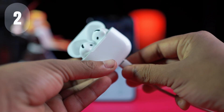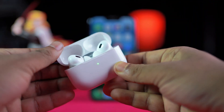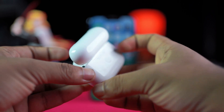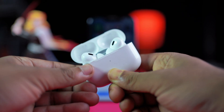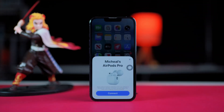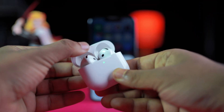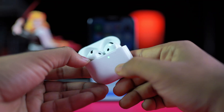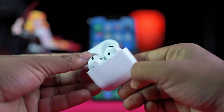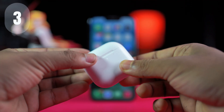Solution two: reset your AirPods. Put your AirPods in the charging case and close the lid, then open the lid again and leave it open. Press and hold the button on the back for about 15 seconds — the light will flash red then white, meaning the reset is complete. If your AirPod model has a touch response feature instead of a button, simply double-tap the front of the charging case a few times until the light flashes red then white. Now simply reconnect your AirPods.